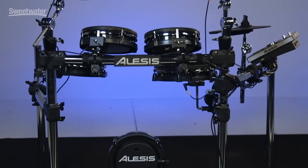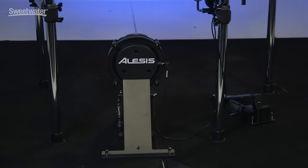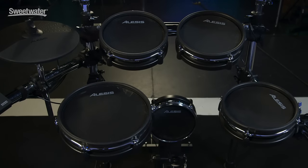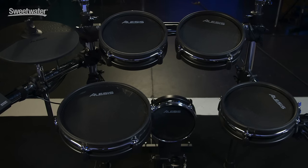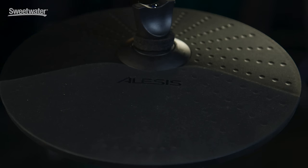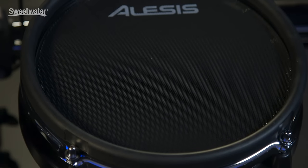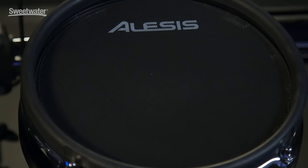This Command kit comes with everything you see here, pedals included. The tom pads are all dual zone and they're 8 inches round. Same with the kick drum — it is 8 inches round as well. The snare drum pad is a little bit bigger, it's a 10-inch pad, again dual zone, and all of the cymbal pads are 10 inches round. These are all mesh heads on the toms, snare, and kick pads.